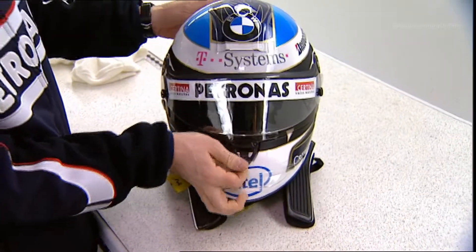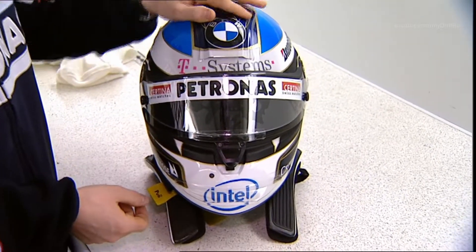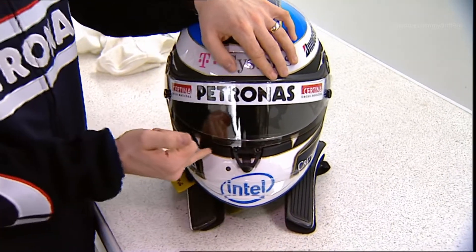Here just next to that you see the mechanism for the visor. It's quite easy to open. And you did hear that there are two clicks, which means you have the possibility to just close it slightly — you still get a little bit of air in there — or you fully close it, which is what I normally do.